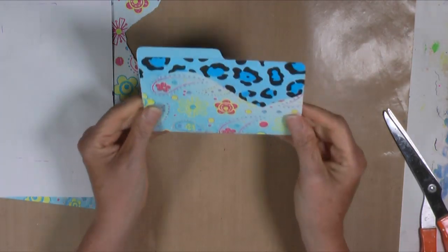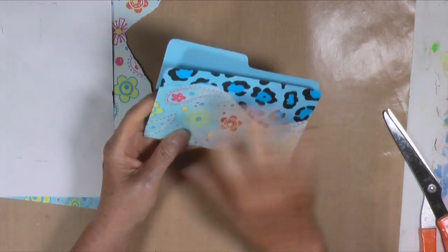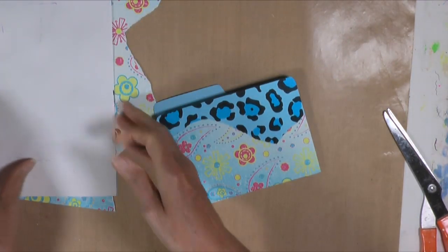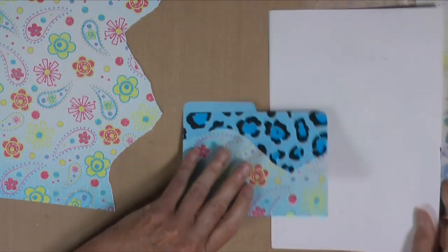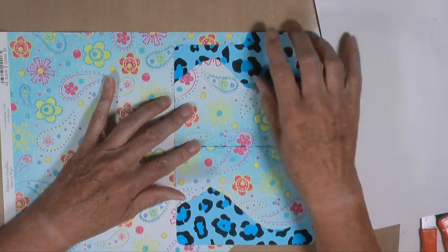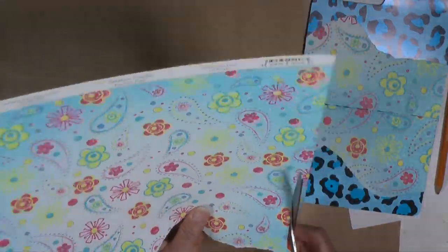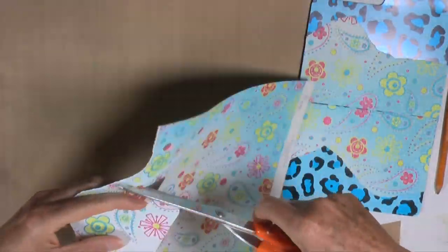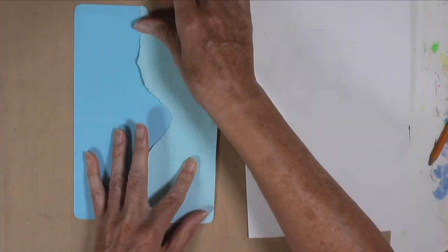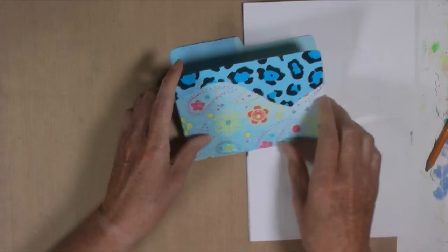All right, so now we have our border and later I'll come back and do some gessoing, maybe add some flowers like I like to do. Let's decide if we want any borders on the inside while we have our paper. Okay, so we have a border on this one. Let's do another one.